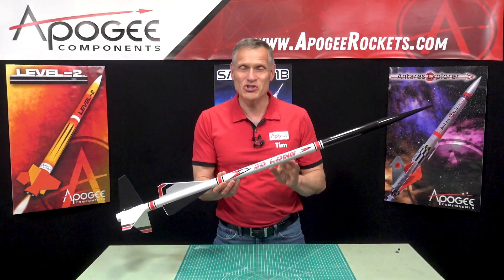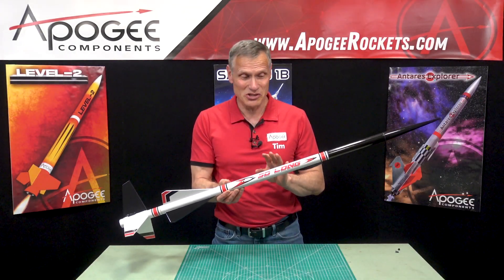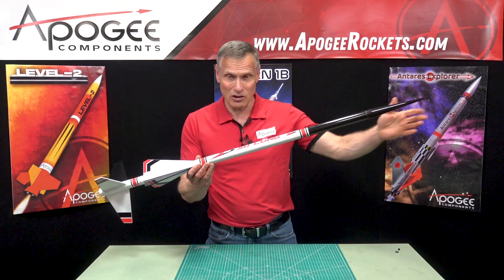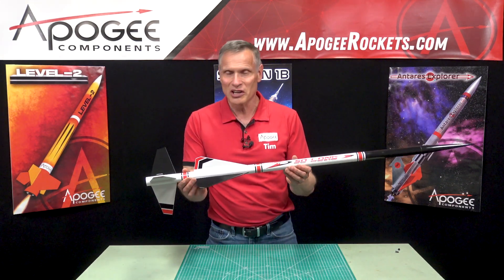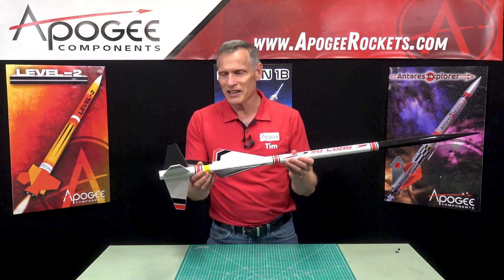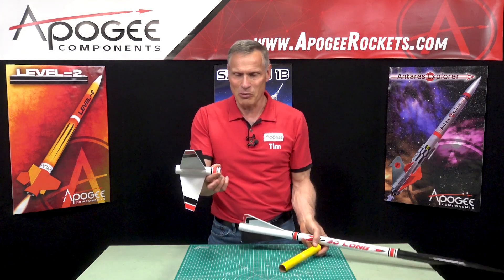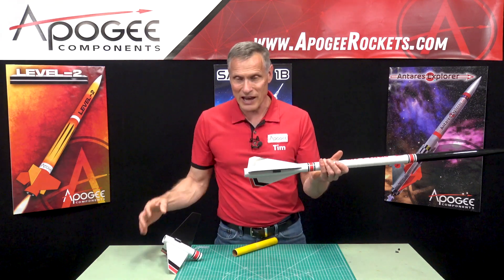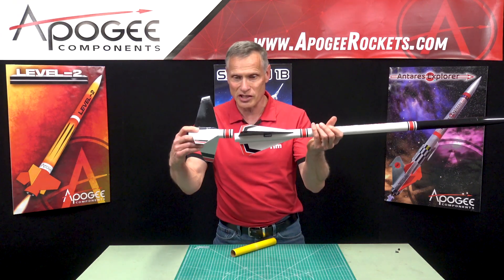This is an introduction to a rocket from Estes Industries called the So Long. As you can see, it is pretty long — about 46 inches — and it is a two-stage rocket. You have a bottom stage and a top stage, and the rocket motors actually join the stages together.